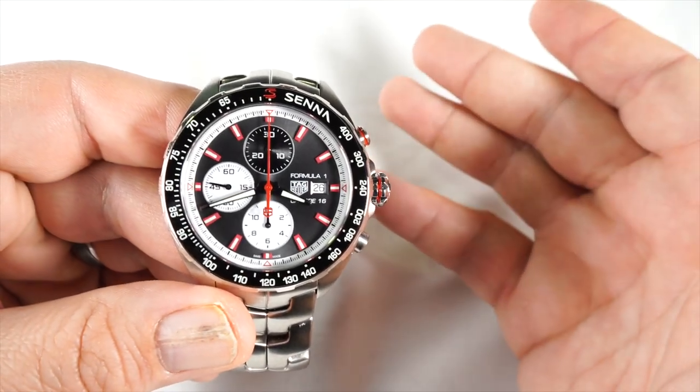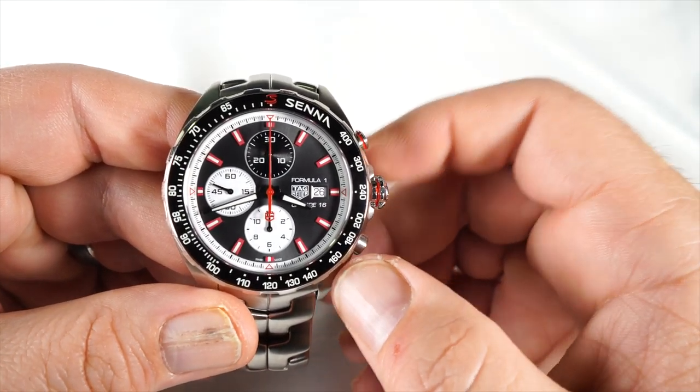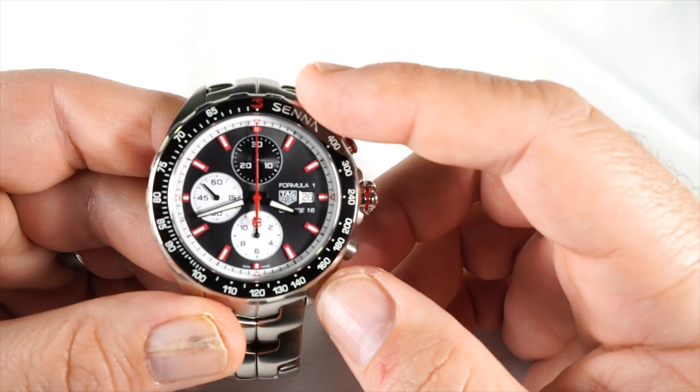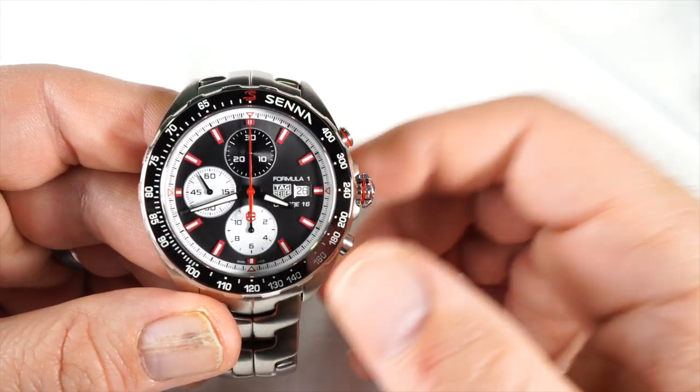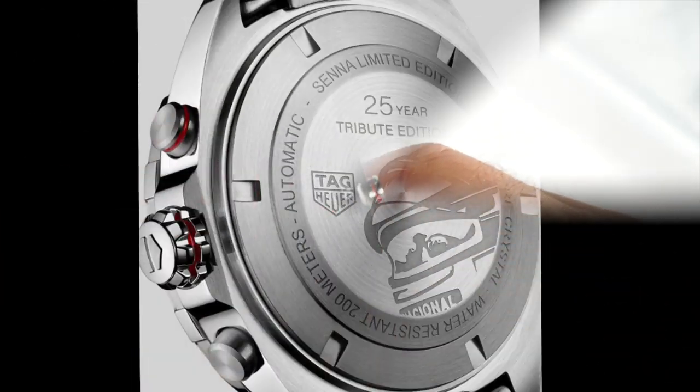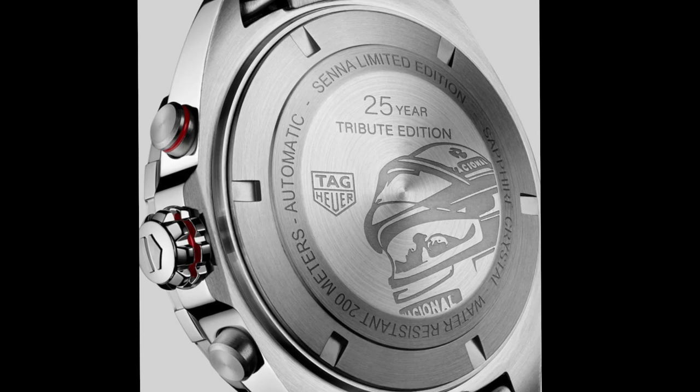It's 44 millimeters wide. The F1 features a red 'S' for his name at the 12 o'clock and then 'Senna' to its right. Along the ceramic on the back of the case it shows his helmet on the steel screw-down case — I'll show that in a bit more detail in a photo.